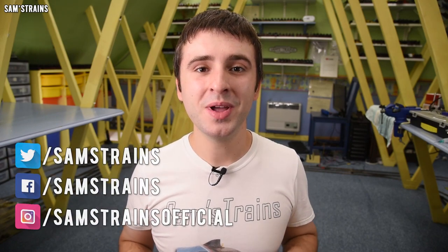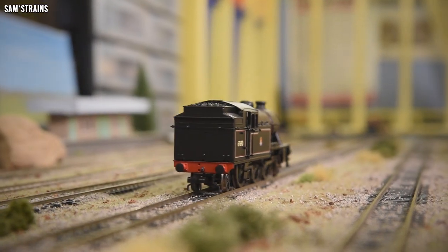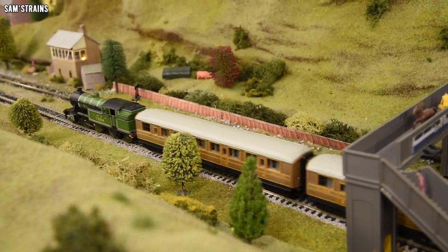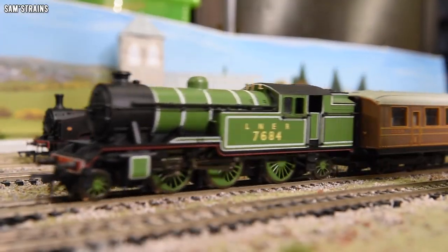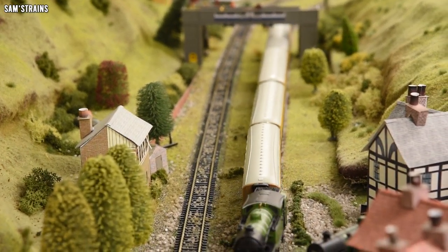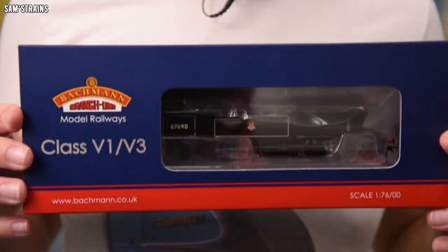Hello everybody, Sam's Trains here, welcome back to the railway and welcome to another review. Today I'm going to be looking at a pretty large Bachmann tank engine. The V3 is quite a chunky LNER tank engine, and I've actually owned one of these models for quite a number of years, but it is quite an old model.